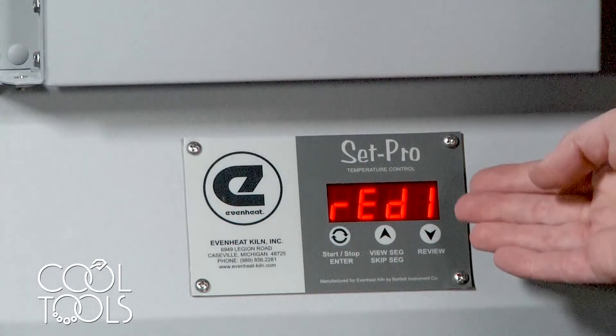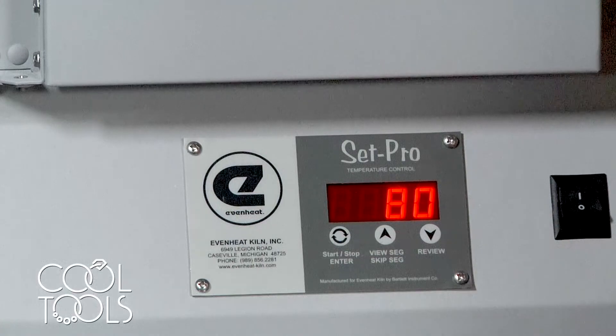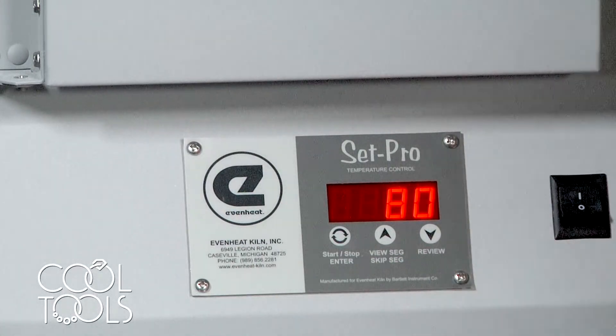Now it's saying we're ready to go. To start the firing, press the enter key one more time. The kiln is now running your program. And that's it — that's how you program your kiln for firing precious metal clay. Thanks for watching.